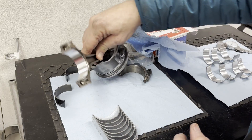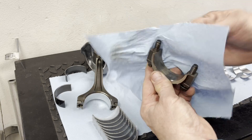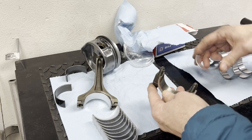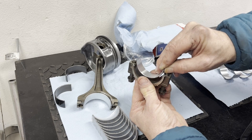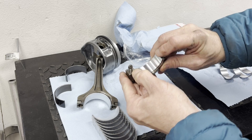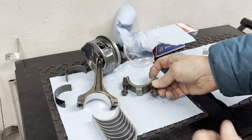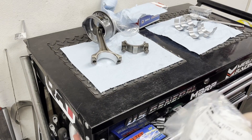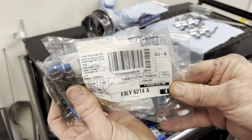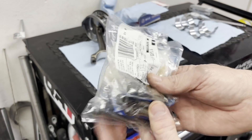Do the same thing with the cap — clean it all up, get a new bearing, put that little tang in and push it down. Now I'll need to remove the old bolts and install the new connecting rod bolts. Fortunately they still manufacture these factory bolts so I didn't have to go aftermarket to get them.